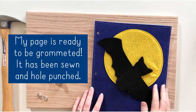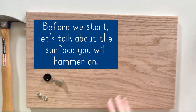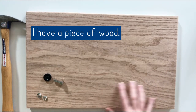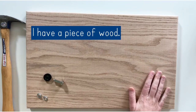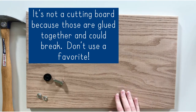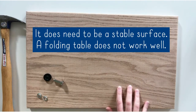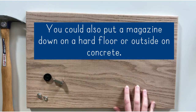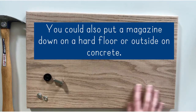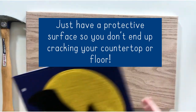I have my Quiet Book page that is ready to be grommeted. It is sewn together and it has its holes punched. Before we start, I want to talk about the surface you're using to grommet on. Because you will be hammering, I have a piece of wood here — not a cutting board, because cutting boards can split apart since they're just pressed or glued together. So don't use a favorite cutting board. It does need to be a hard surface, not like a folding table. You could use a magazine on your hard floor, or take it outside on the concrete, but do have a protective surface and not straight onto your countertops or your floor.